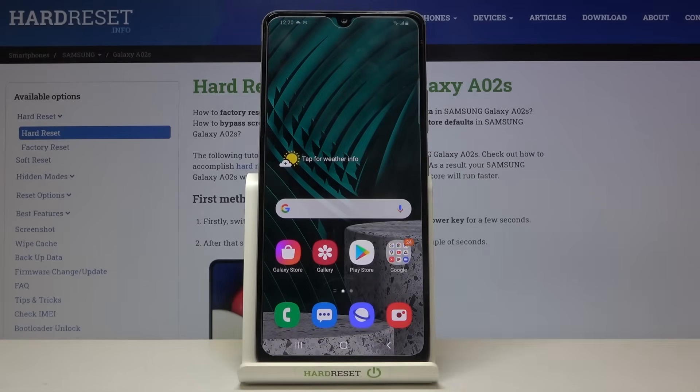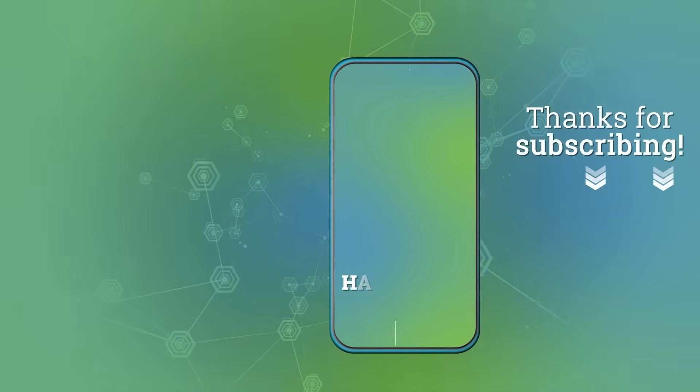That's all — this is how to allow your device to scan QR codes on the Samsung Galaxy A02s. Thank you so much for watching. I hope this video was helpful, and if it was, please hit the subscribe button and leave a thumbs up. Thank you.